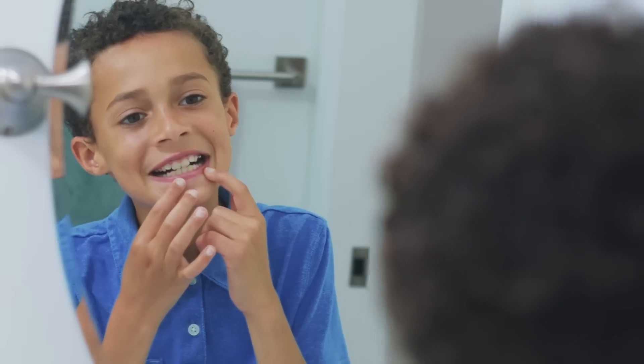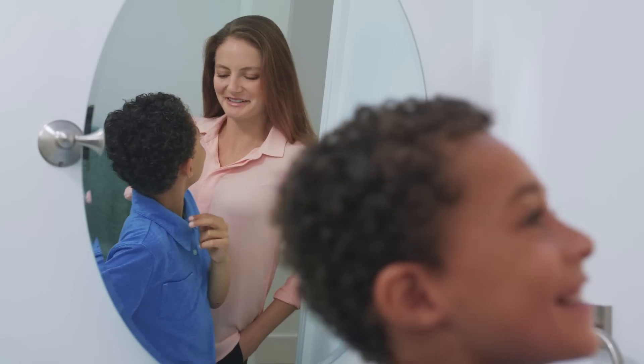The Encompass is a game changer for the elderly, for anyone with physical disabilities, and definitely for every parent who's tried to get their kids to brush their teeth.